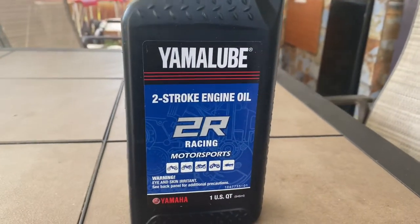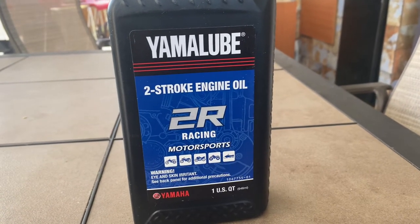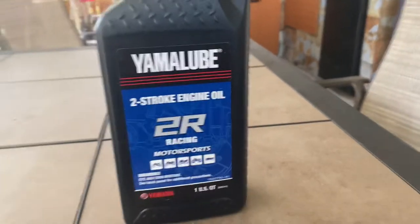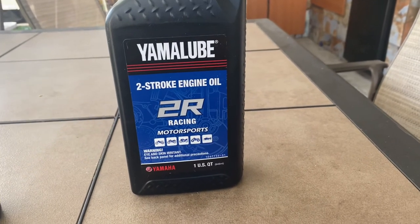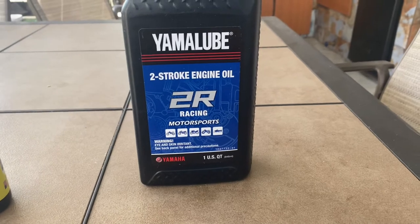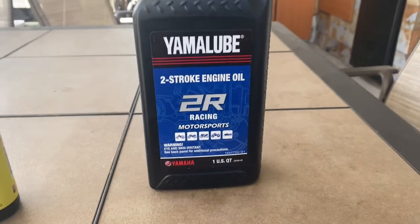It's your boy EA Vlog. I just want to let y'all know what type of two-cycle oil I use and what I mix with it. This right here is Yamalube two-stroke engine oil — basically it's a factory oil, what they use for Yamaha. Everybody always asks me why my bike smells so good — is it the gas, is it the two-cycle? This is what I use.